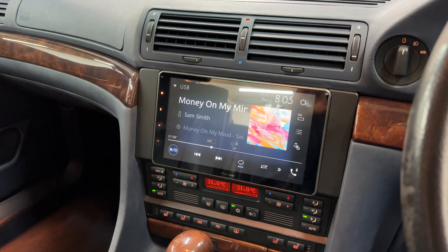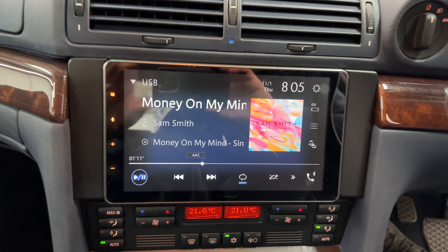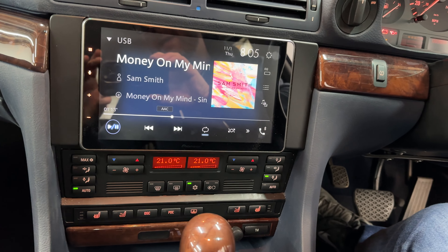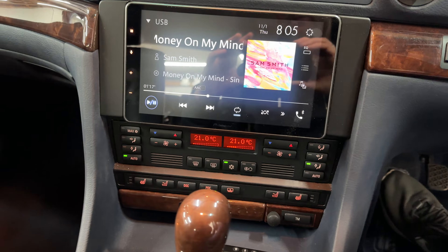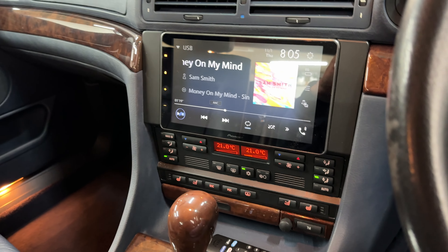The customer wanted to modernize the interface, so we've done full Apple CarPlay, wireless Android Auto, and a 9-inch touchscreen. We could have opted for a 7-inch in there, but it would look completely lost.